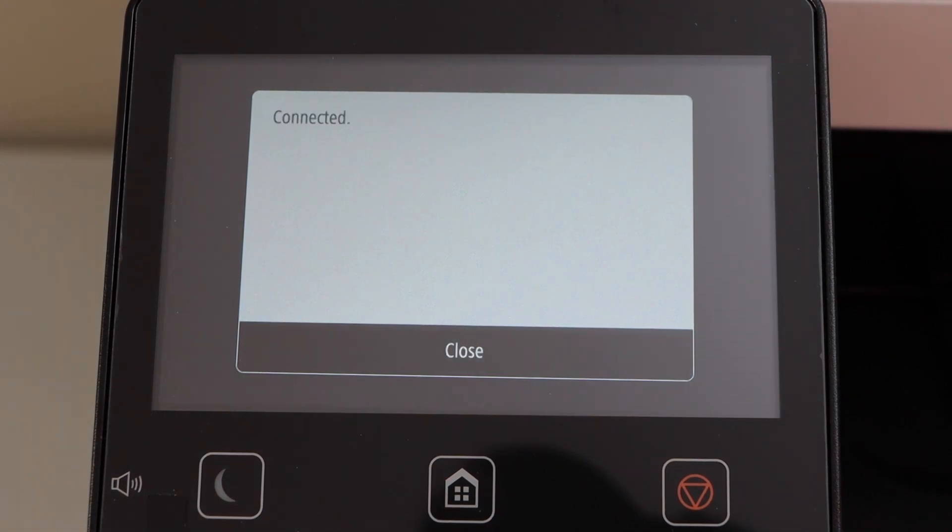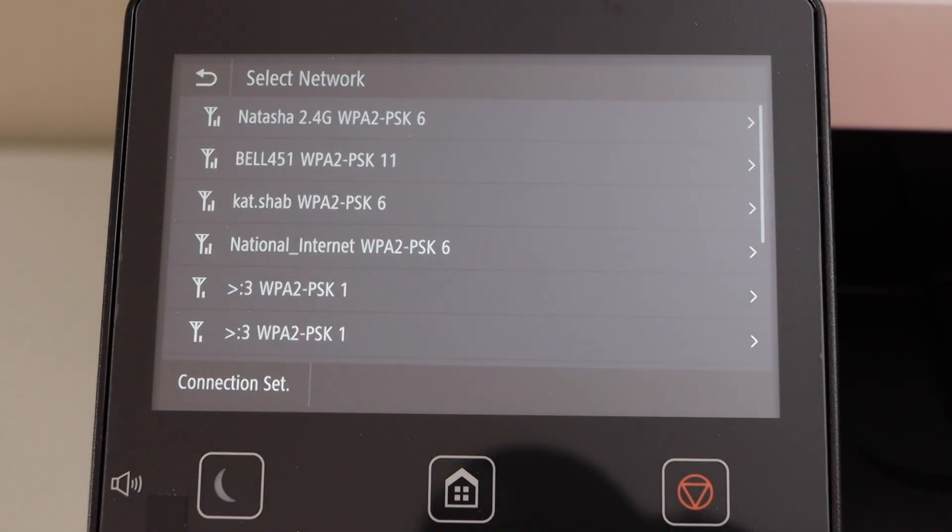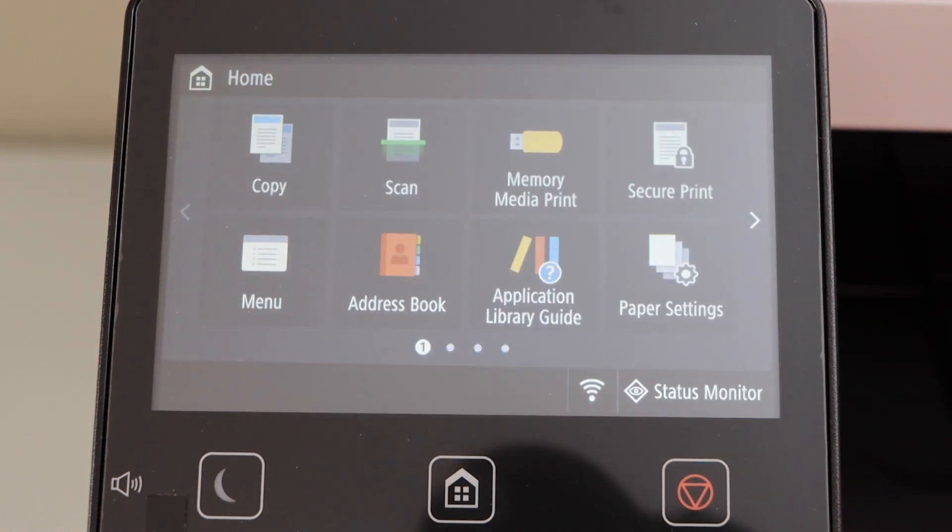The printer is now connected to the Wi-Fi network. Click Close, then go to the home button — you will see the wireless icon has appeared. Before, there was an Ethernet icon on this screen.